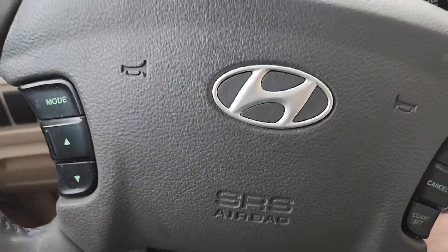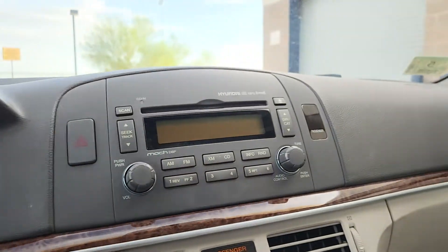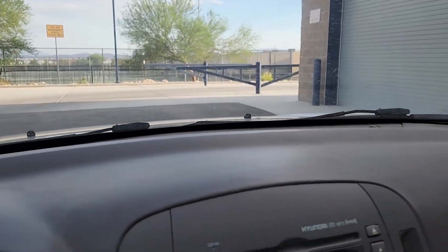Cruise control does work. And just look at the dashboard — there are no cracks, no lifts, everything's in good shape.